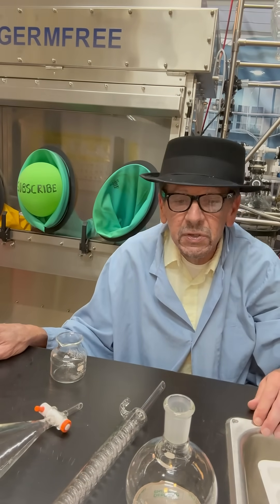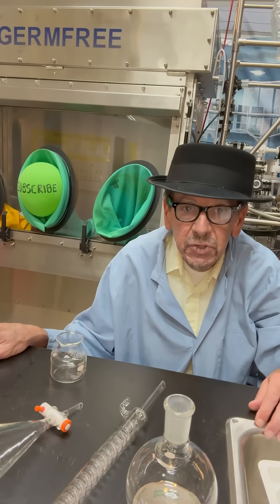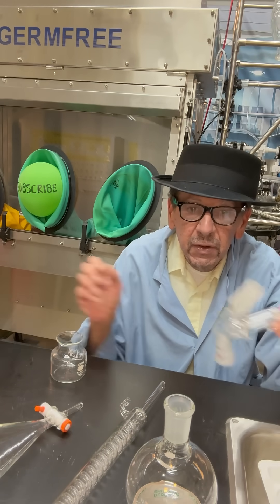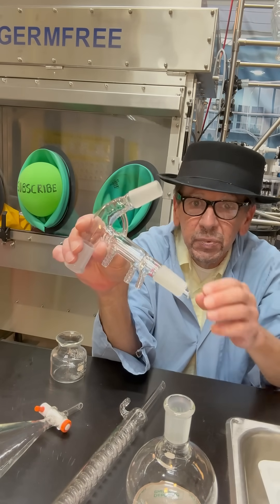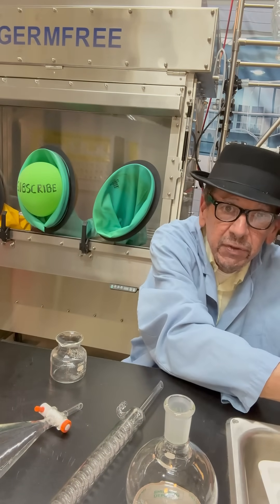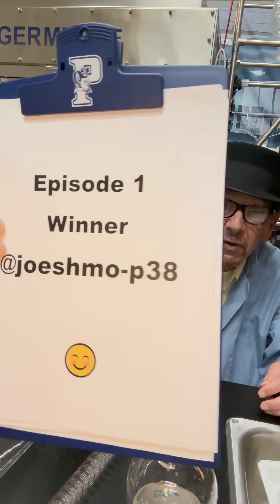Hey folks, this is episode two of chemistry glassware identification. First I want to congratulate one of our subscribers who correctly identified the short path distillation head — that's the winner.